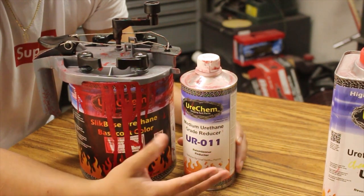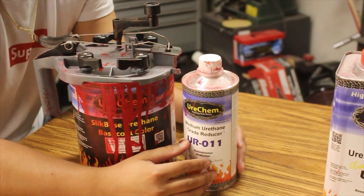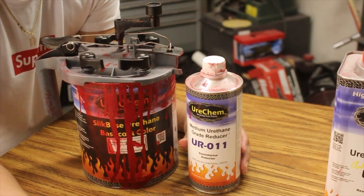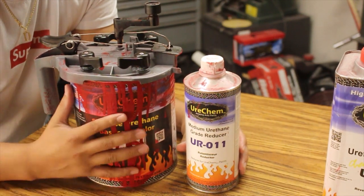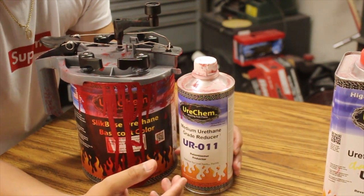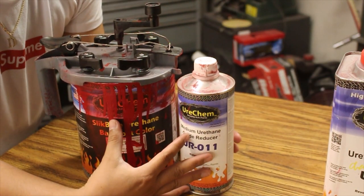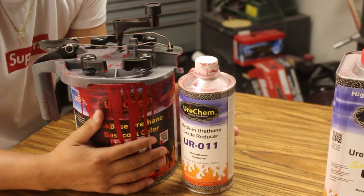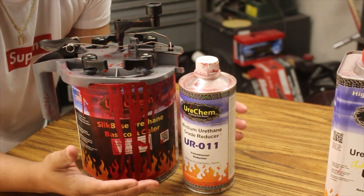I was obviously attracted by the price. Now, a couple of things about this base: it is mixed two to one. That's the only real drawback I see, because being mixed two to one means you need to use more paint to paint something — two parts base, one part reducer. Other brands such as Matrix are mixed one to one, so you're using more product to paint the same thing. That is one drawback with the Eurochem due to the mixing ratio, though there are other brands out there also mixed two to one.